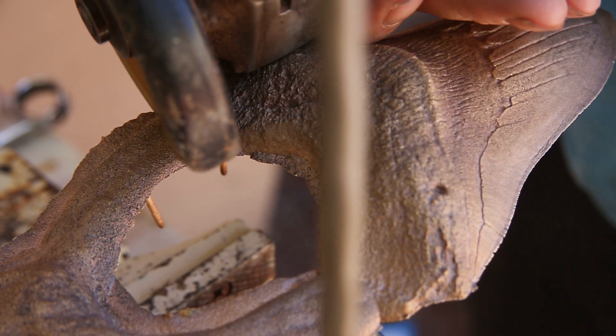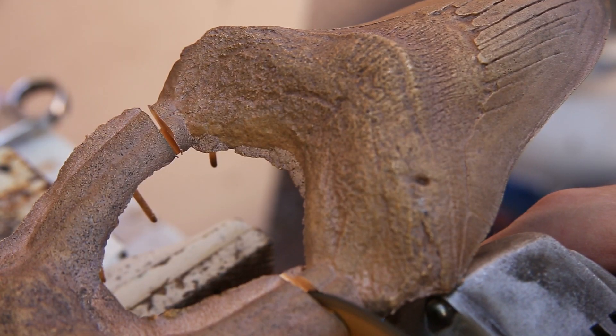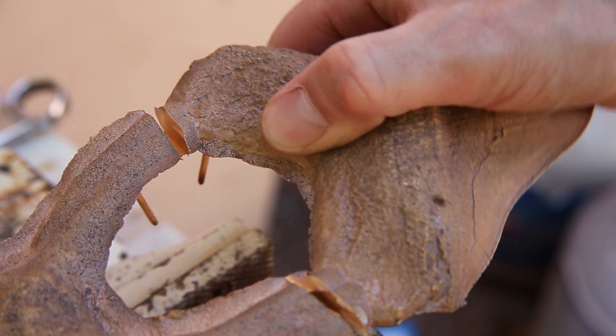Next, I went to work cutting off the excess metal, and then spent a few hours filing and sanding the tooth smooth.